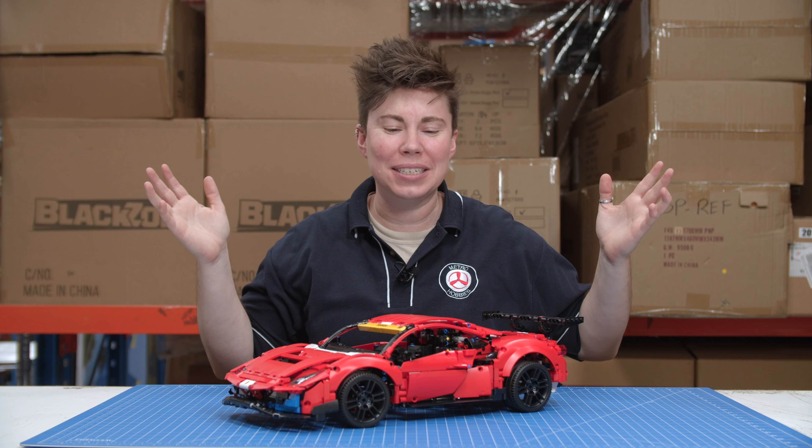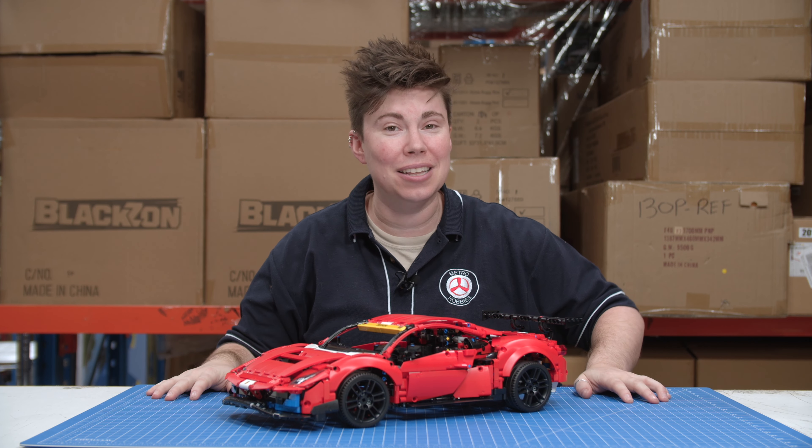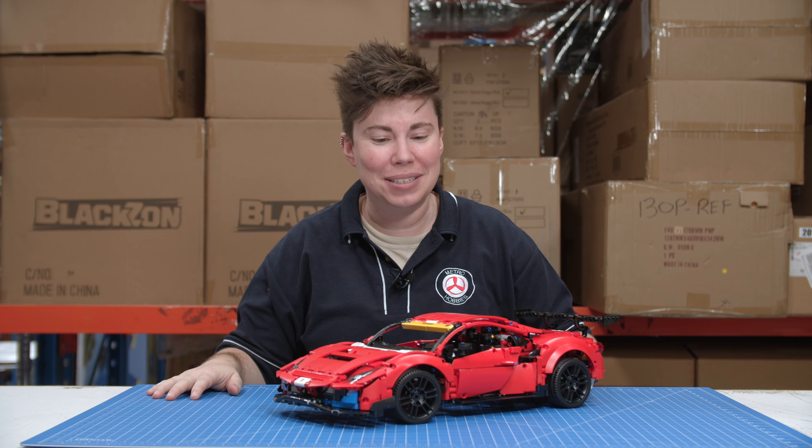Hey everybody, it's KJ from Metro Hobbies Toys and Games, and today I'm taking a look at set number 42125 — that is the Ferrari GTE 488. And wow, what an impressive build.